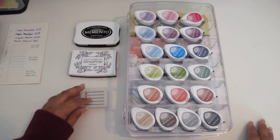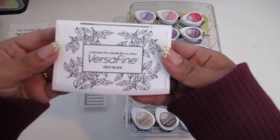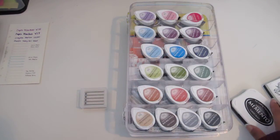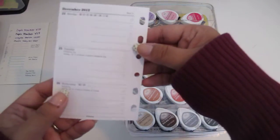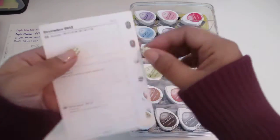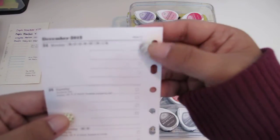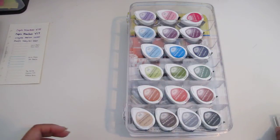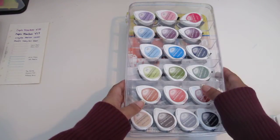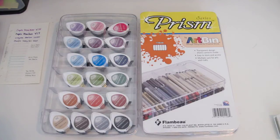I was using these two inks: this is the Memento Tuxedo Black ink and the Versafine Onyx Black ink. For me personally, I think it's just because of the way I stamp it — the bleed-through doesn't bother me. But you can see on here how much it really does bleed through. Here's the page and then here's the other page, just on the regular white Filofax paper. I think it bleeds just as much on the cotton cream, but I do stamp it again on that side so you don't really see it.